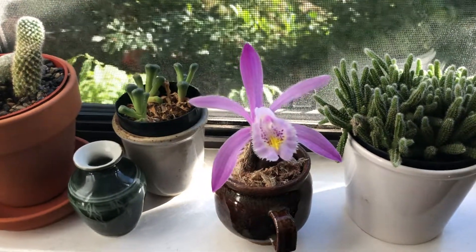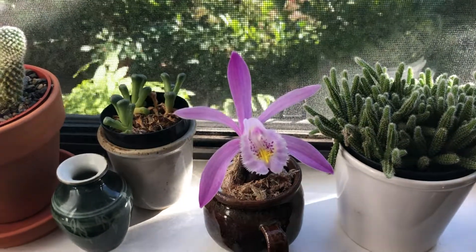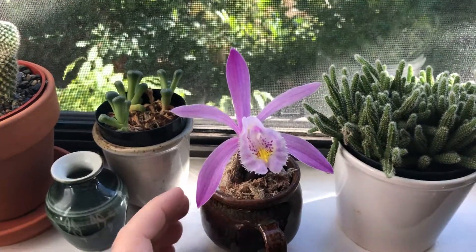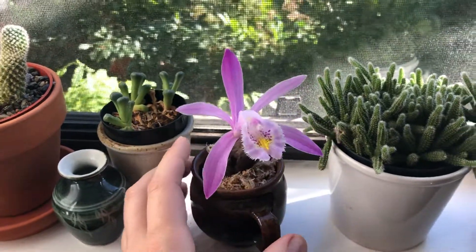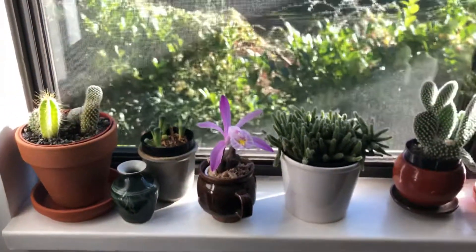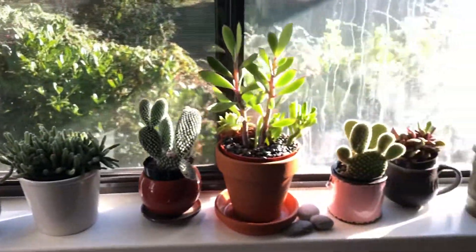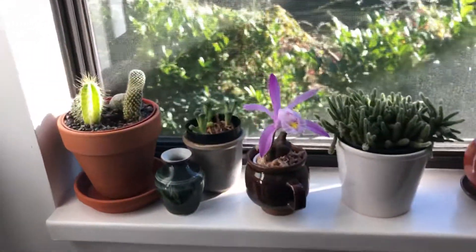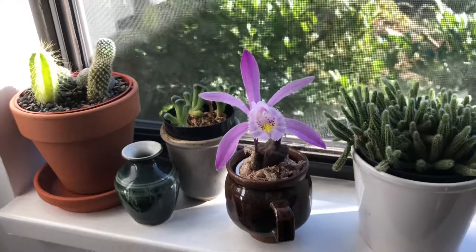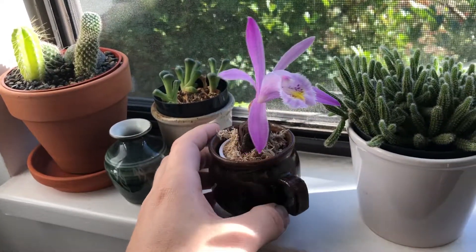Hey guys, it's Mitch, welcome back to my channel. Today's video is about my little Pleione praecox that's blooming for the first time for me. It's sitting here on my little windowsill garden with all of my little cactus plants, and it's nice and sunny this morning so the sunbeams are just coming in.